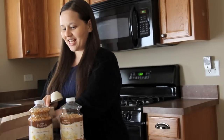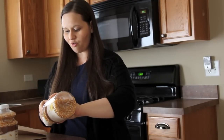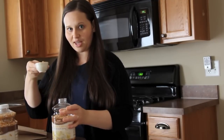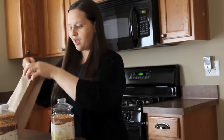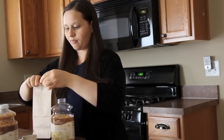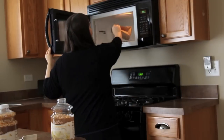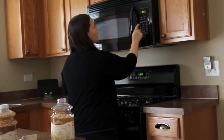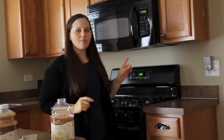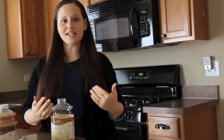I'm a huge popcorn fanatic, so this is the reason why I've had to find a way to do it healthier because I love popcorn so much. Just measure out a quarter cup of popcorn, put it in the bag, fold it about three times, and then pop it in the microwave for two minutes. Your microwave is probably different than mine, so the cooking time may vary.